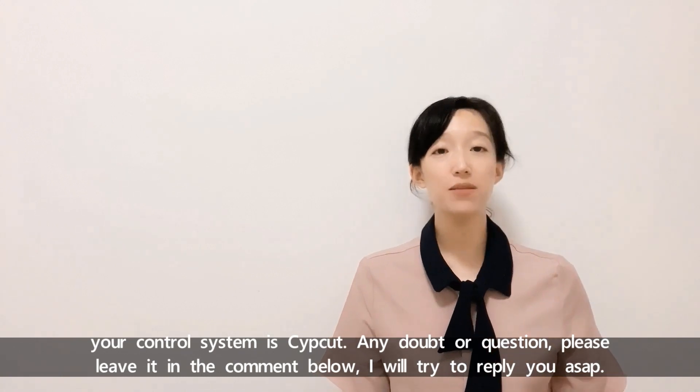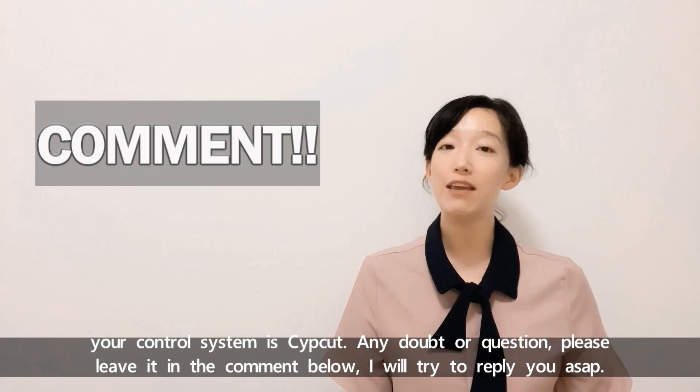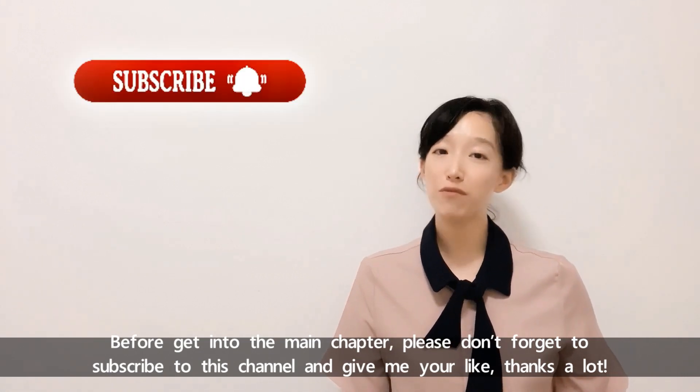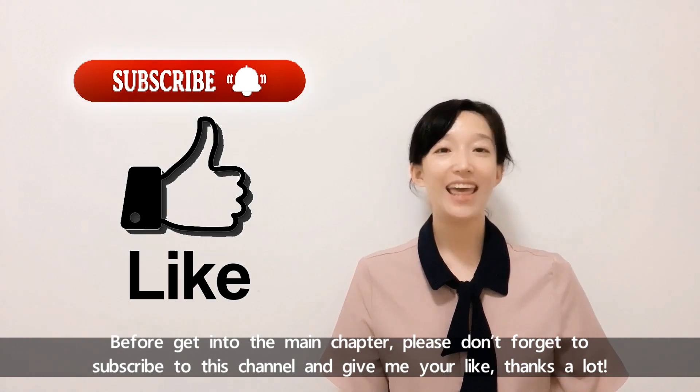And do confirm your control system is Subcut. Any doubt or question, please leave it in the comment below. I will try to reply as soon as possible. Before getting into the main chapter, please don't forget to subscribe to this channel and give me your like. Thanks a lot.